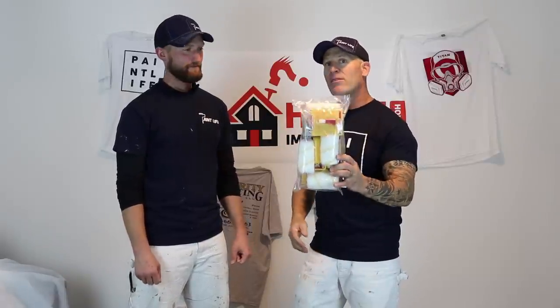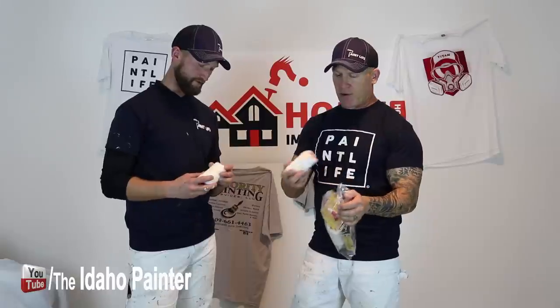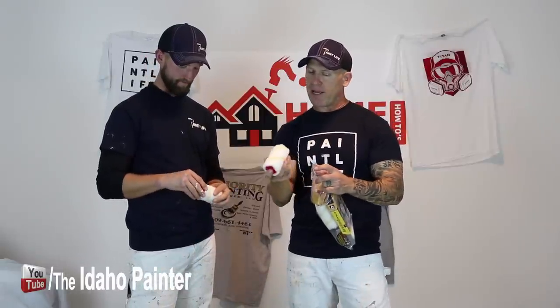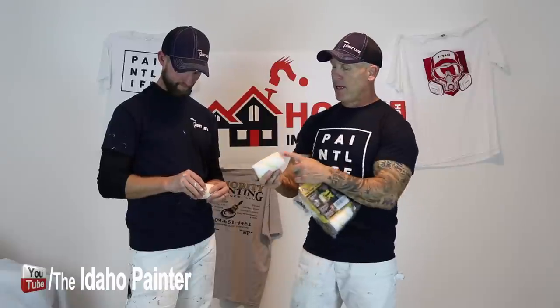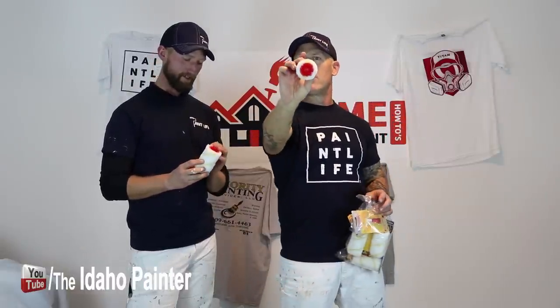We haven't even tried it yet. We're going to be testing it out and we wanted to unpackage it right in front of you guys so you can see. It just came in the mail. The kit came — it looks like we've got some rollers here with a yellow stripe. It has its own little plug-ins. With our rollers, we get paint in the insides of the rollers, so I'm not sure how you would clean that out. Maybe they're one-use rollers. There are four little holes inside there, so cleaning with a hose might be very difficult.